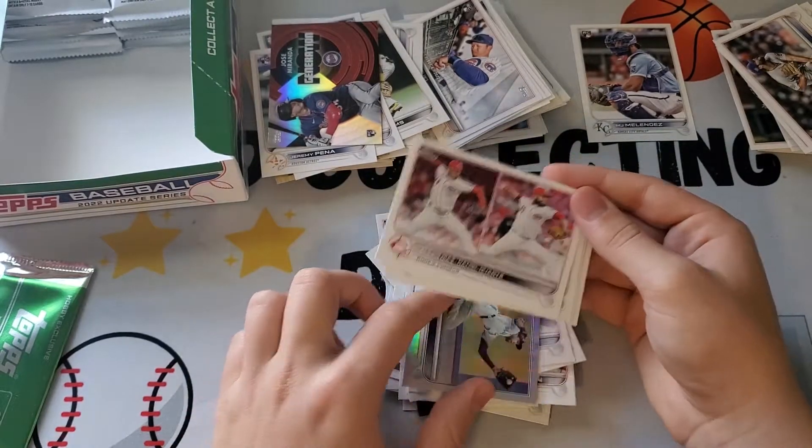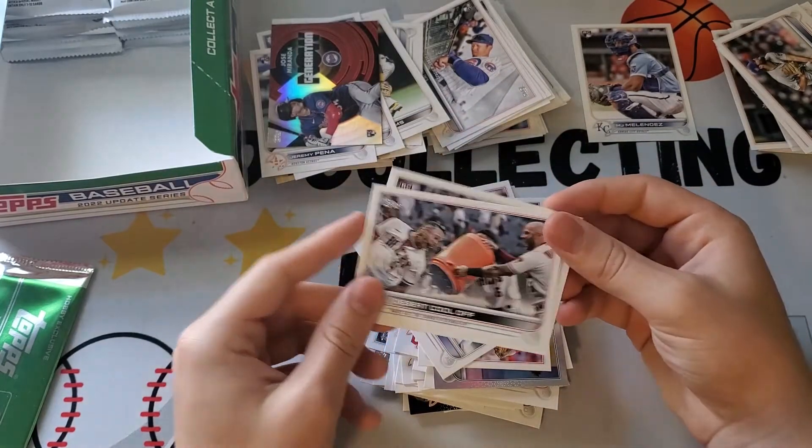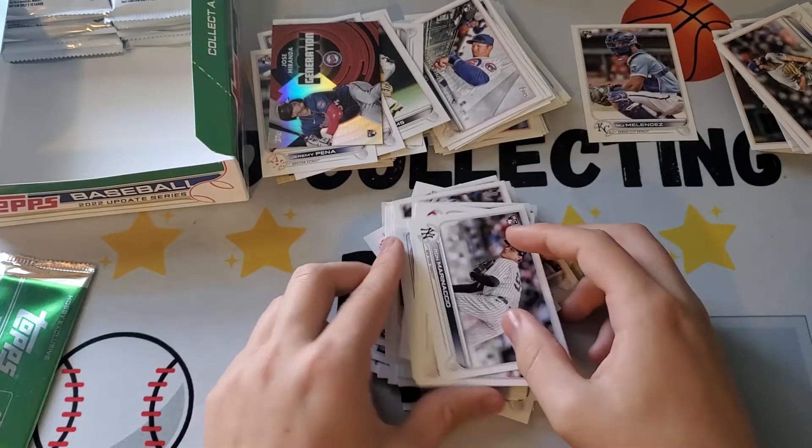Rookie combos. Another rookie combo — Desert Kluaf and Ron Marinaccio. Moving these cards to the side and on to the next stack.